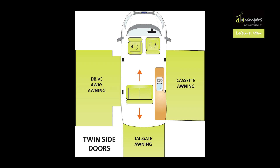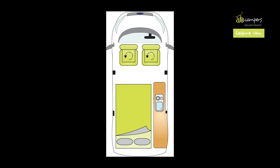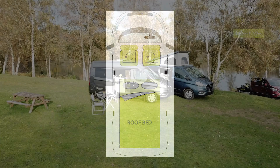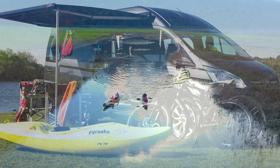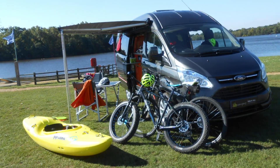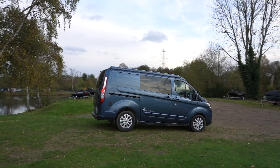Thanks to the twin sliding doors, you can add an awning to either side of the Leisure Van, while the sliding seat option adds versatility and can be positioned perfectly for dining. If you want four berths, tick the option for the pop-top roof system.